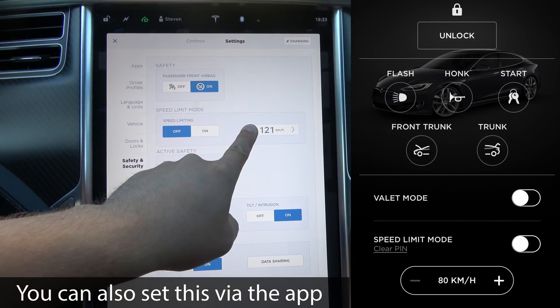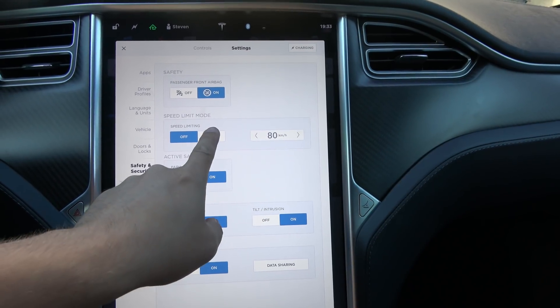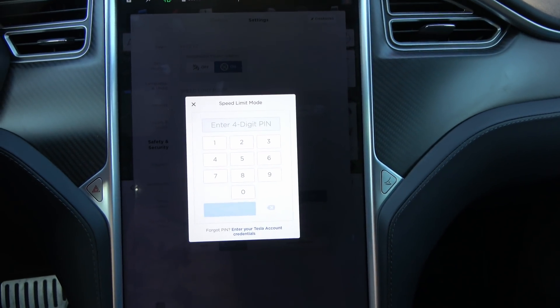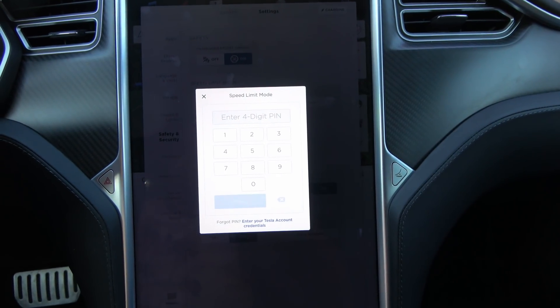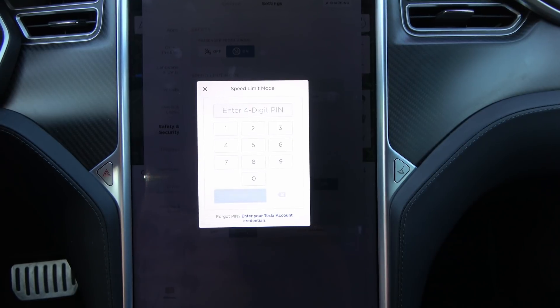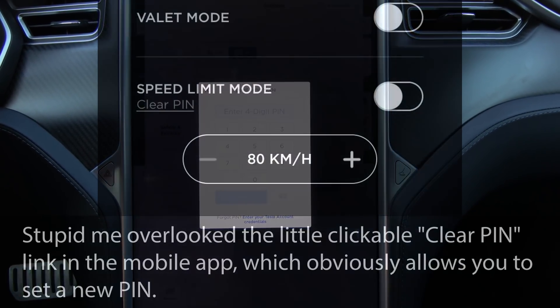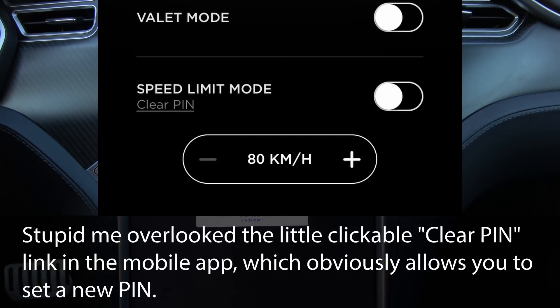If I want to set that speed limit I'll go all the way down so I can test it while driving. If I want to turn it on, you need to enter a four-digit code. Beware though — that four-digit code you enter it only once and then it doesn't work anymore, so have a specific code ready.